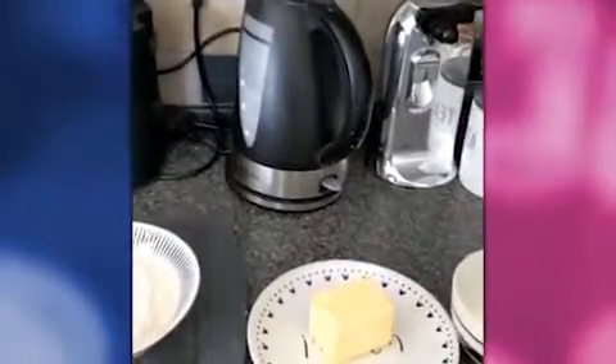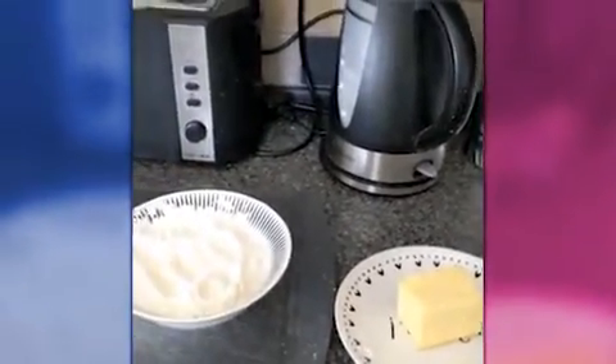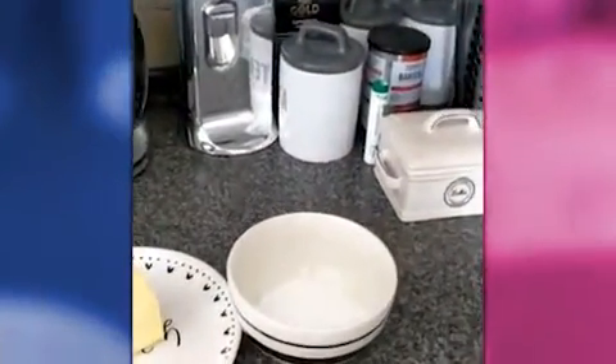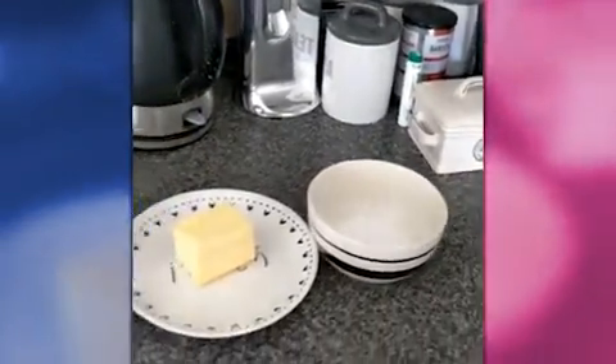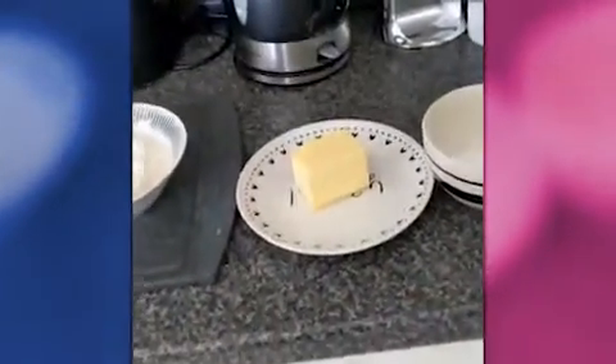The ingredients are 125 grams of butter, 180 grams of plain flour, and 55 grams of caster sugar, plus a little bit extra to finish it all off. Now for the method — we need to beat the butter with the sugar.